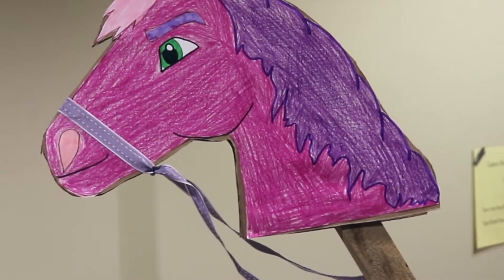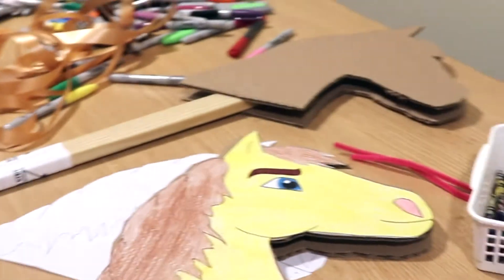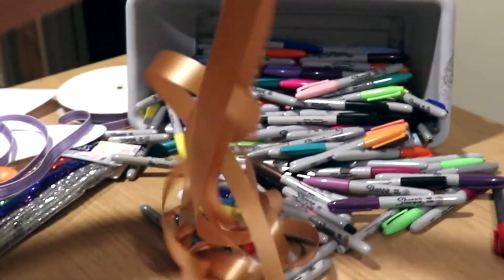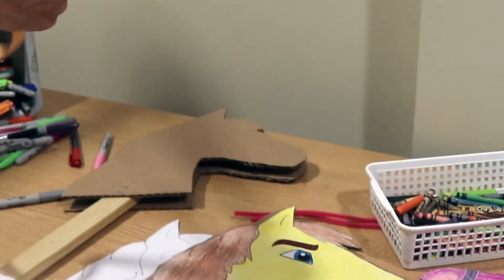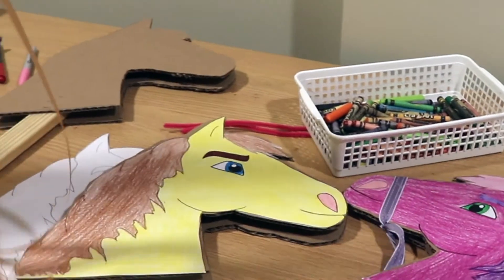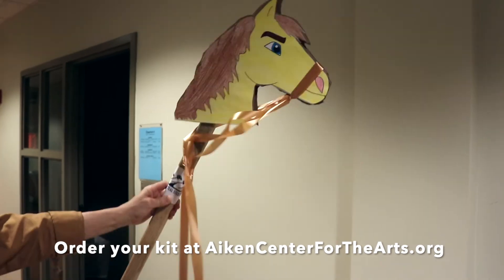You've got your stick horse, and you don't have to stop here because I bet you've got more things at home. For instance, you could take extra ribbon and give your horse double reins. He's off to the races!